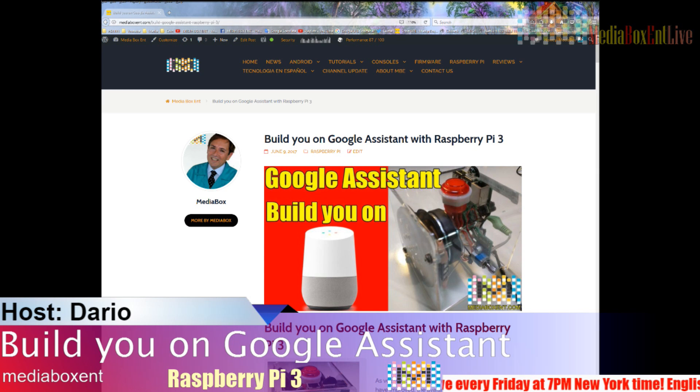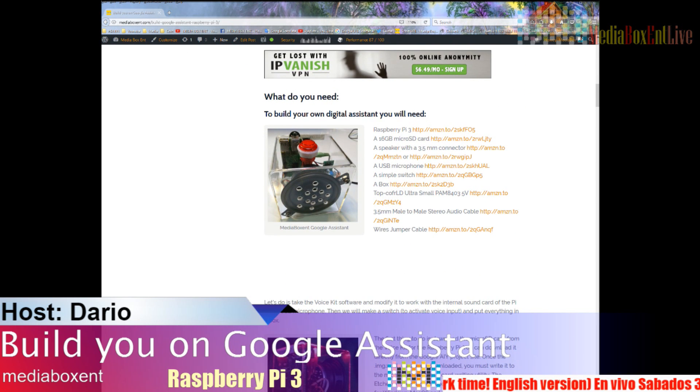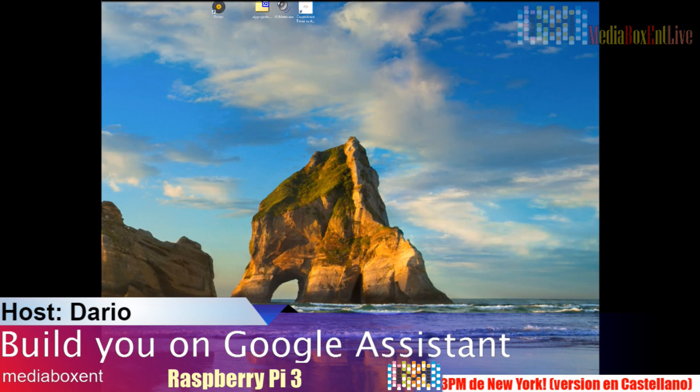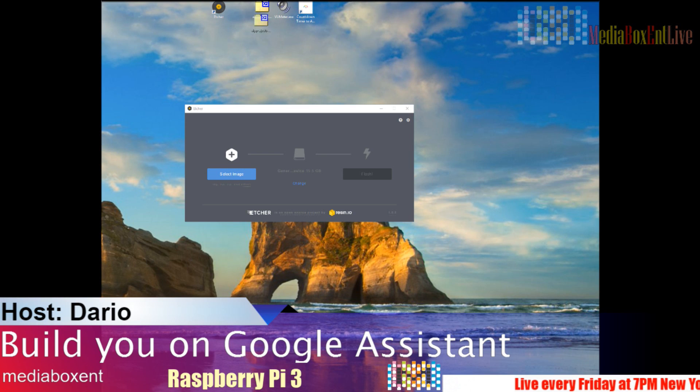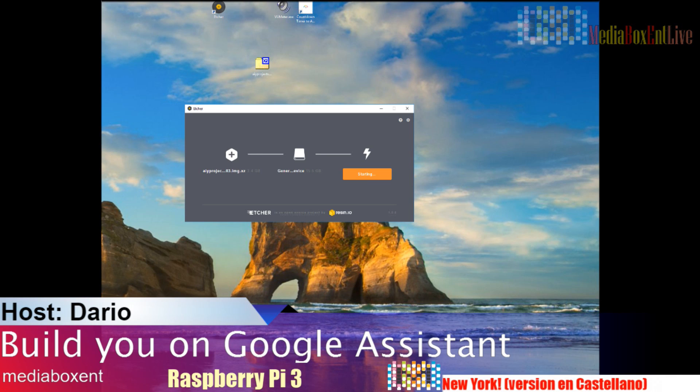The link to the page is in the description of the video. When you go there you'll see all the parts. The first thing we need is the OS image — it's compressed, but we'll download a tool that will burn it right to the memory card without needing to unzip it. Let's run the software. We already downloaded it — it's in compressed format, no worries. We select the image from the desktop.